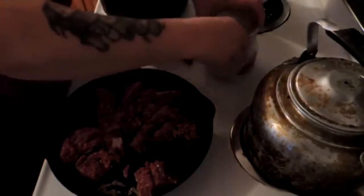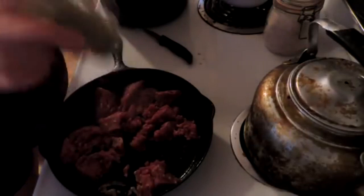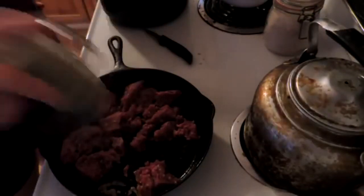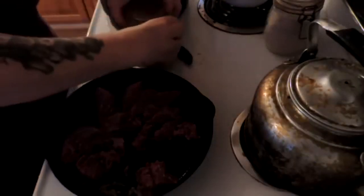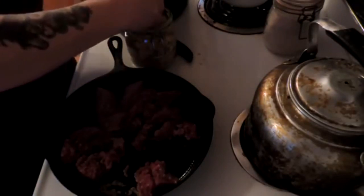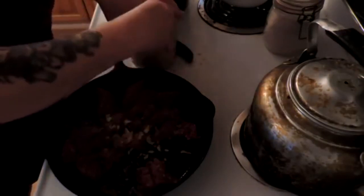We're going to add a little three-finger pinch of pink salt — and that's not the cure salt, that's the Utah Mined pink salt — and some pepper. And I almost forgot, where is my garlic? I'm not going to bother grinding my garlic. I'm just going to take some of my home dehydrated garlic and put that in there.